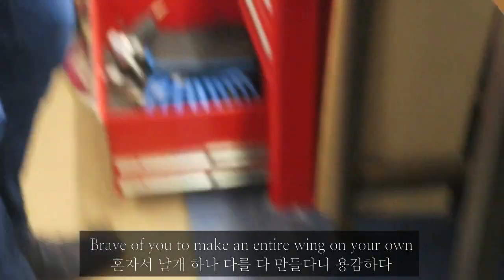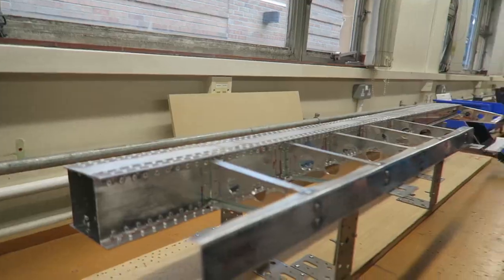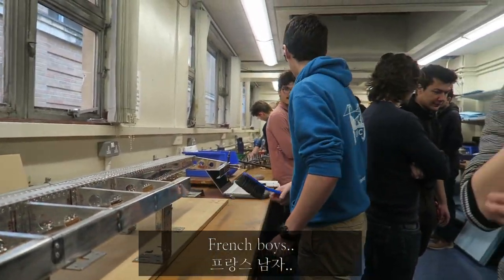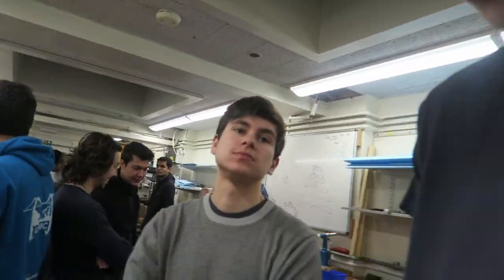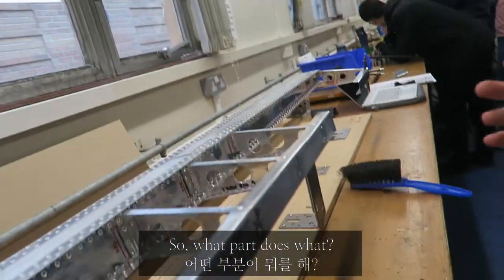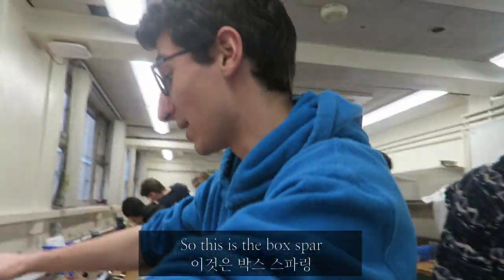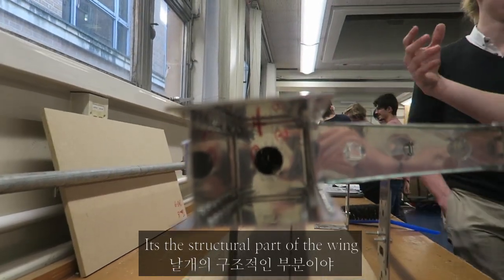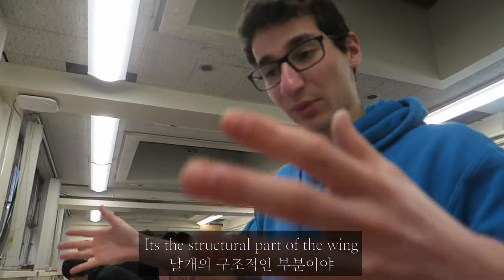Look at our one-woman team over there. How brave are you to make an entire wing on your own? Ribs. So what bit does what? This is the box spar. It holds the wing into place. It's the structural piece of the wing.